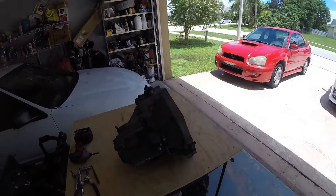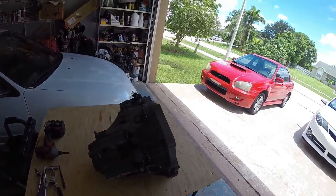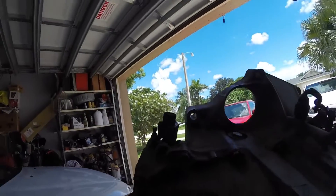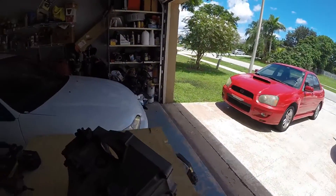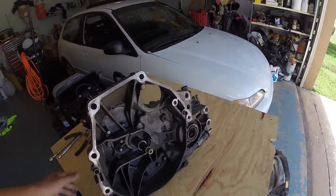This is a 92 to 95 Civic EX or SI transmission — it's a S20. The code on it is right here, it's B000, and that is the short gear transmission of that year. I just cleaned this one up a little bit.